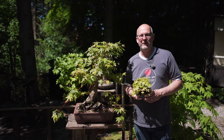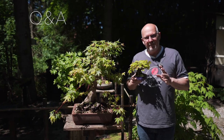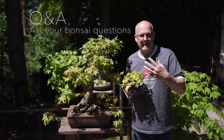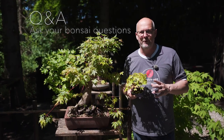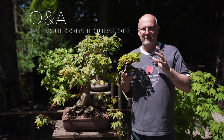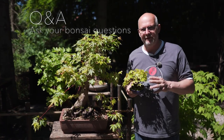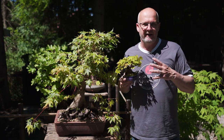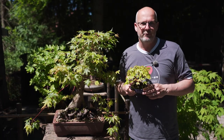Hi and welcome to this episode. Today we will be dealing with the questions that already came in after the first video was launched. It covers caretaking of maples, how you start a maple bonsai forest, and in the end some about pruning.